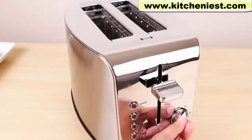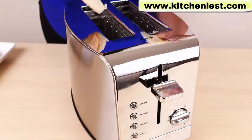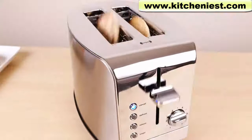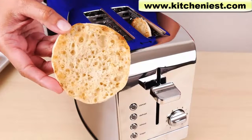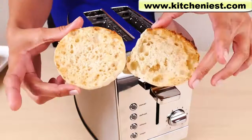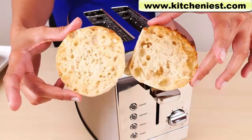I'll turn the knob to five and we'll try toasting an English muffin. That took two minutes and 45 seconds, and it's actually perfect — nice and golden without burning. It's very even. So number five is perfect for English muffins.